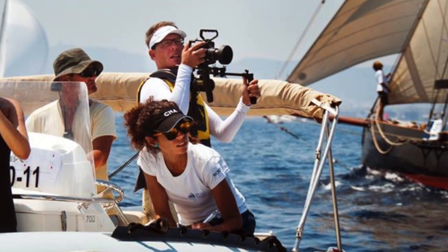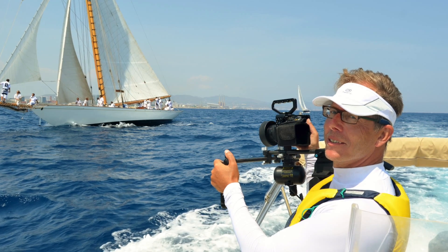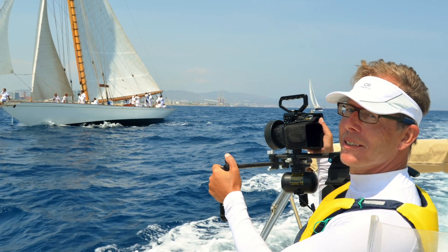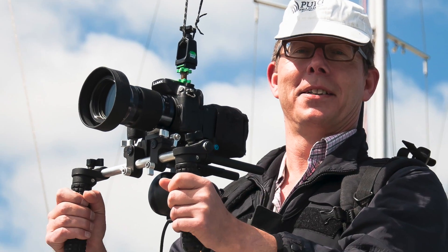I do a lot of shooting from an unstable platform like small ribs, as you can see here, small boats, and I'm always on the lookout for stabilizing options. I have used conventional gyro stabilizers, also easy rigs.